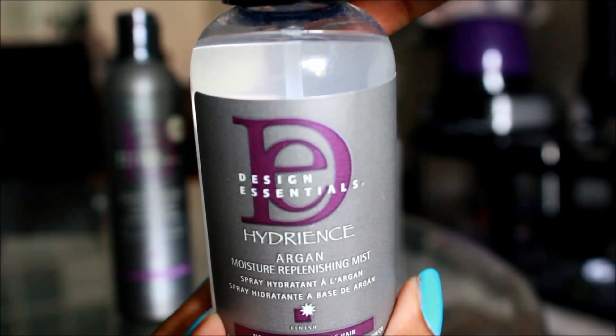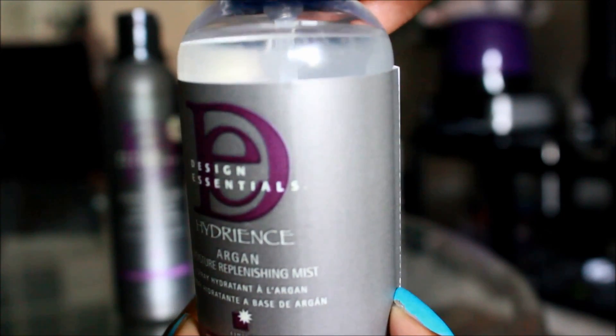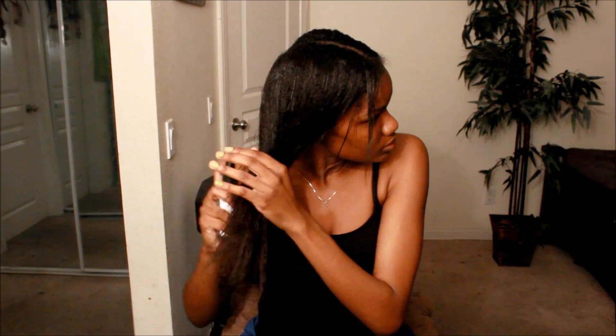Now I'm going to go ahead and prep my hair for blow drying. I'm taking my Design Essentials Hydrience Argan Moisture Replenishing Mist. This mist is free of artificial colors, alcohol, silicone, and mineral oils, and it also nourishes dry and brittle hair. I'm particularly using this mist as a heat protectant, so I spray my hair liberally and disperse the product evenly using a shower comb.